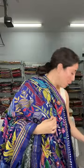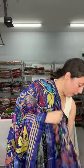This is the blouse piece for this saree. This is also $189.